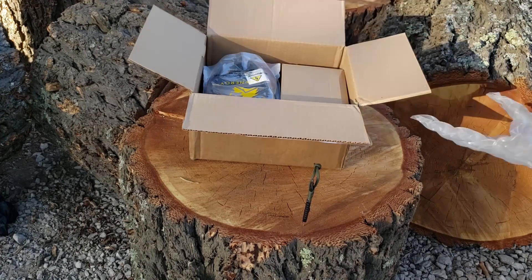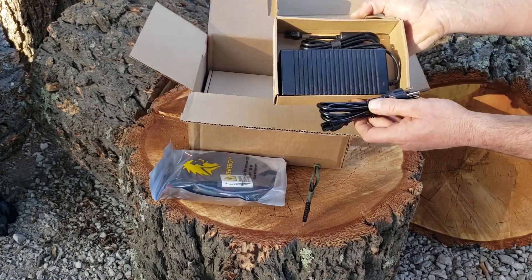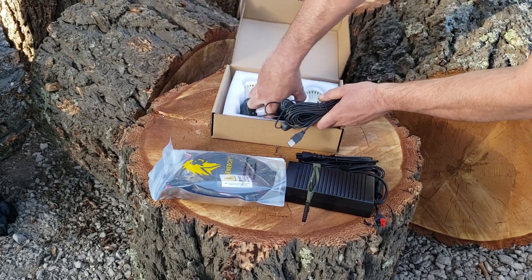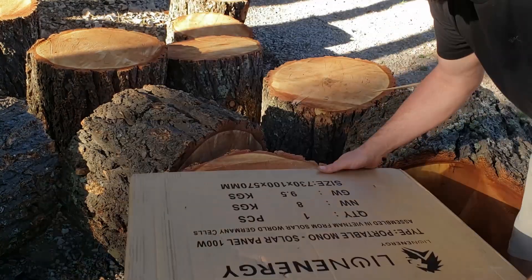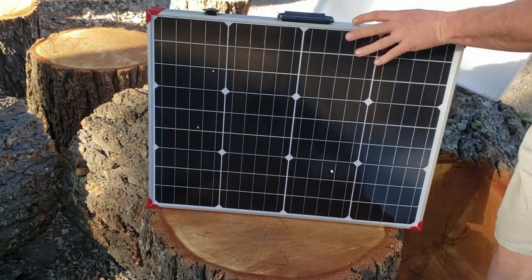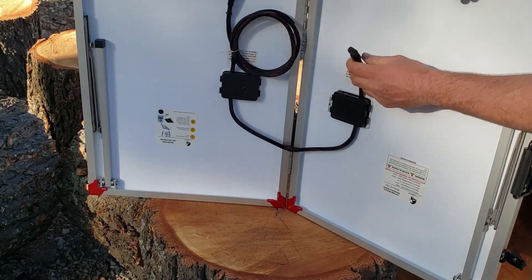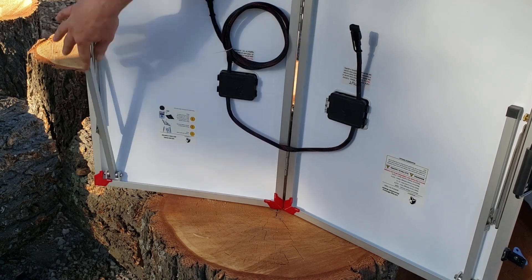Now we're going to open up the accessory box. There's a long length of cord for the solar panel — I did get the kit — and it also comes with a fast wall charger, which is great. All of the LED lights have a ton of cord so you can plug those in and use them for camping. The solar panel itself came well packaged, looks really well built, has protective corners, nice latches, and its own stand legs, so it's going to be a lot of fun to try out.